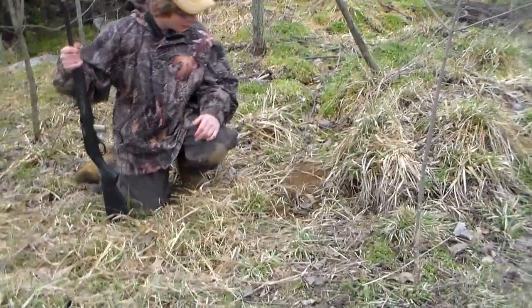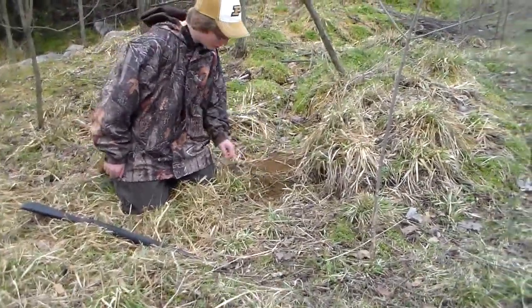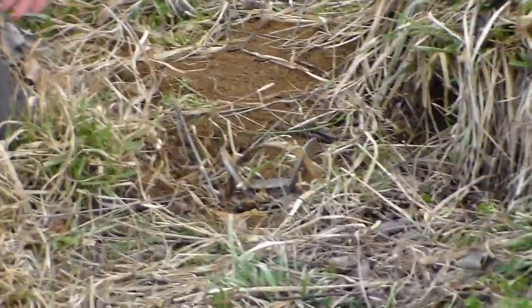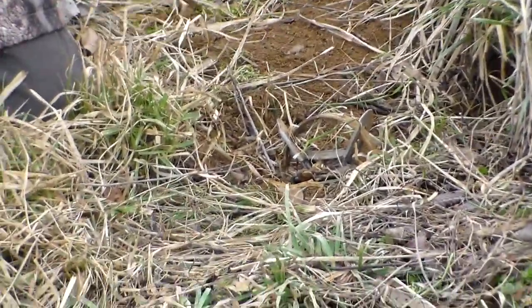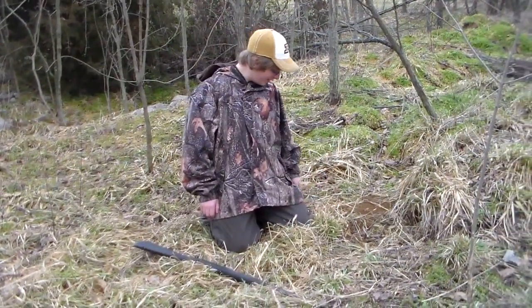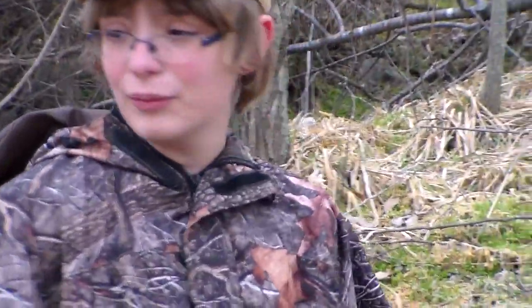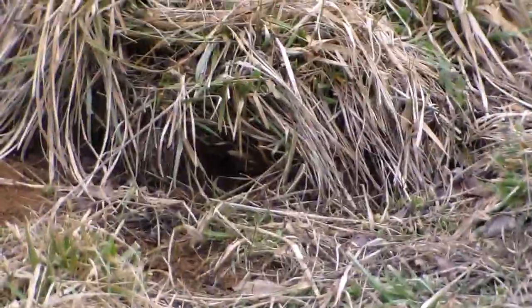This is our bobcat/fox set — could be either one. We got two traps here; you can see one of them sprung off, and I don't like sprung traps — I like having animals in my traps. As for gloves and scent control, I don't care. In my opinion it's all about who outsmarks who. I put sheep's wool in the holes here as bait backing, and I push the bait back in with it.